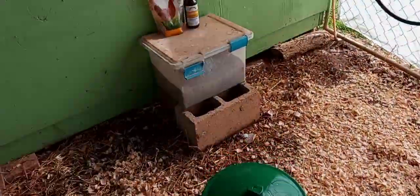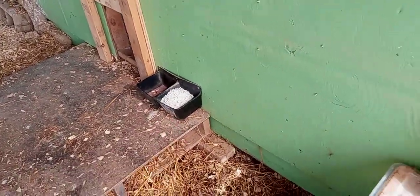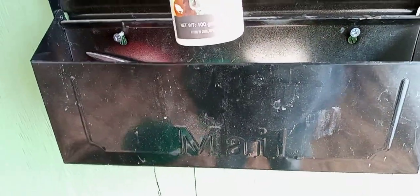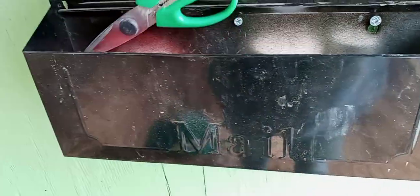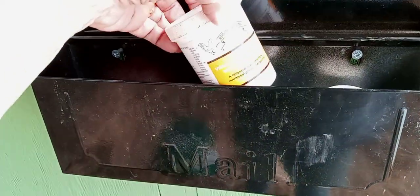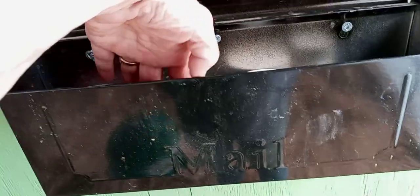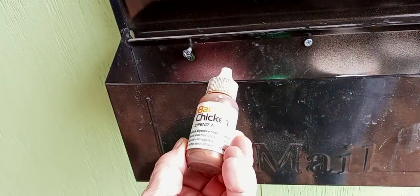I've got their mealworms and treats, and I keep my oyster shells over there — they do eat it. In my mailbox here I keep all my stuff from my waterers: vitamins, electrolytes, scissors, and some drops I use too.